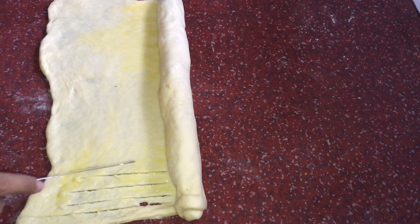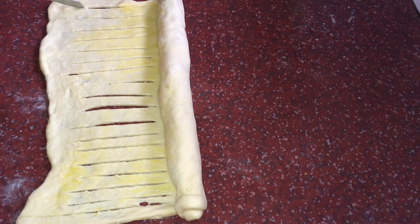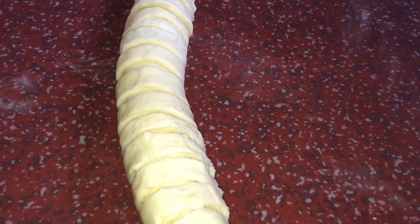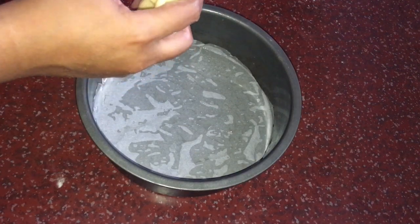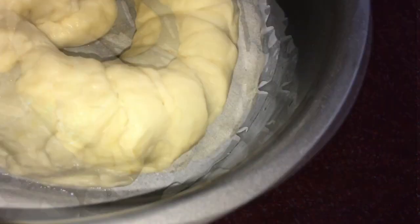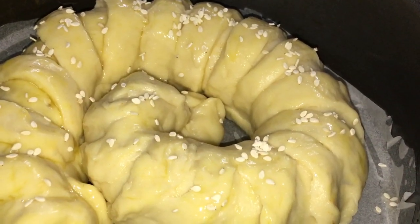We will leave a border and cut it. Then we will fold it completely. We will need to grease a cake tin and place the rolled snack in the center. We will brush egg on top and add white sesame seeds — this is optional if you want to use it.